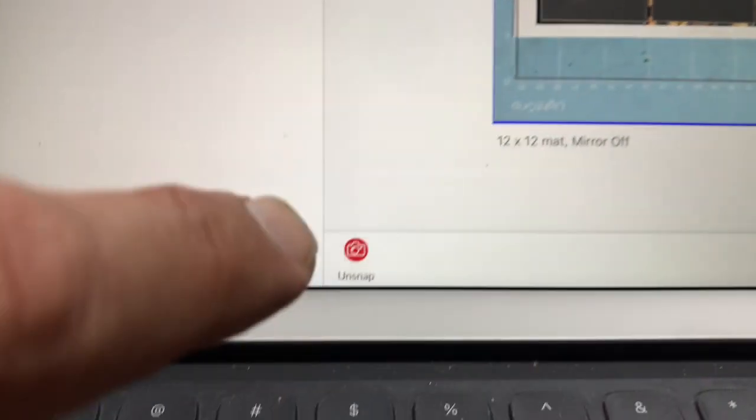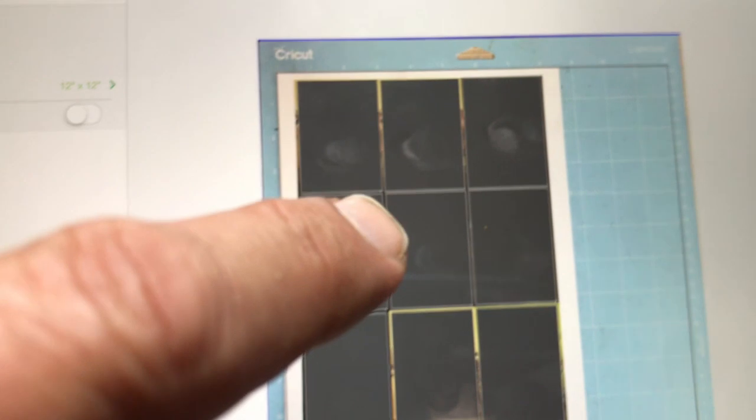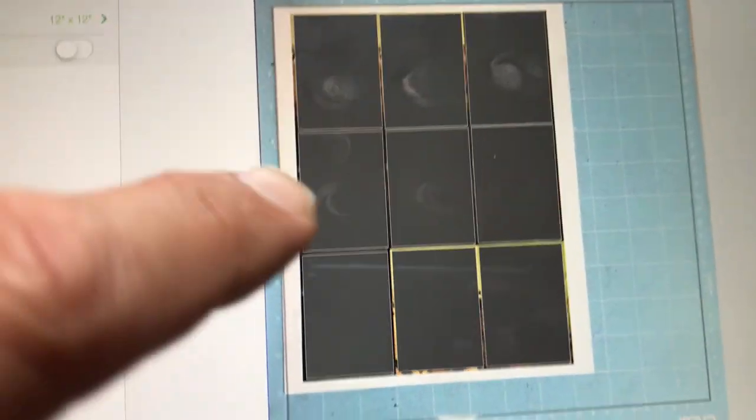called Snap Mat. Right now, because I already have a picture loaded, it says unsnap. This unsnap option would allow me to remove the current picture and put a new picture in, but I don't need to do that right now.